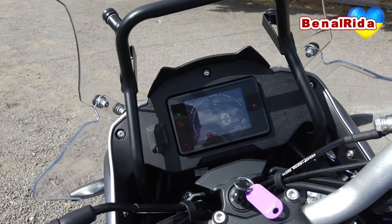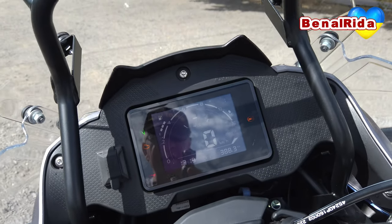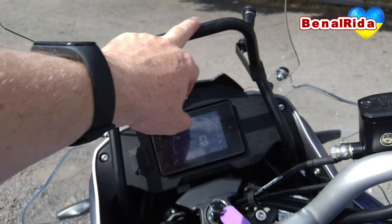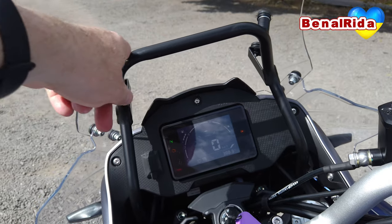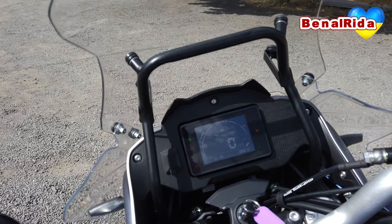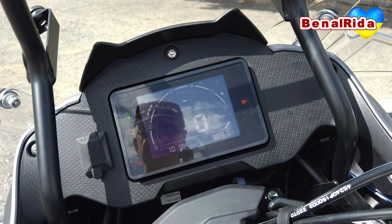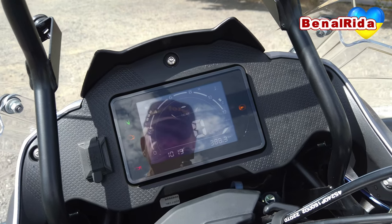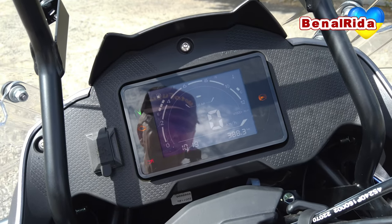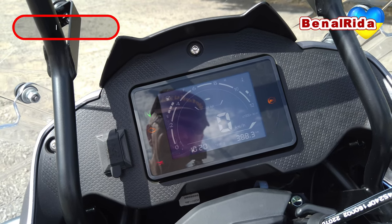We have a very practical USB connection on the left-hand side of the display. The display itself is an inverted LCD display. I also wanted to point out this bar, which is pretty handy — you can put your navigation GPS system up there. Back to the display: on the left-hand side at the top corner we have the fuel tank capacity indicator.